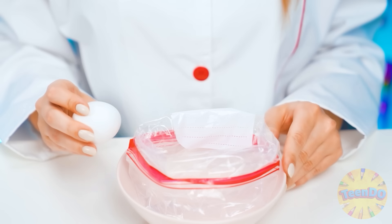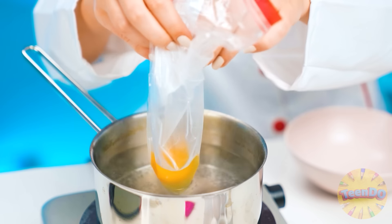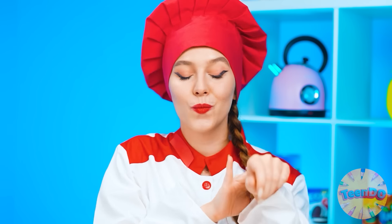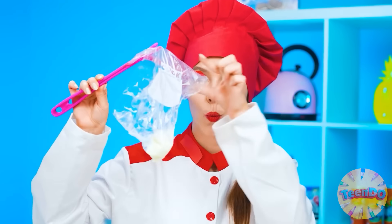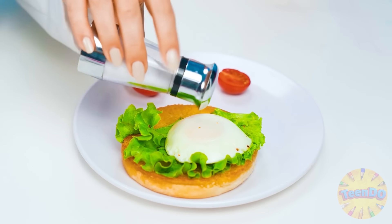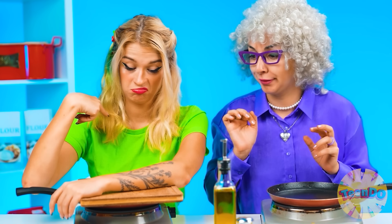Break the egg — just like that. Now we close it and lower it into the water. And wait. It's time to get the egg — just like that, put it on the plate and sprinkle with salt. Wonderful. And I'll sprinkle my dish with herbs and add tomatoes. It looks super delicious, Grandma! And what happened to your eggs, baby?